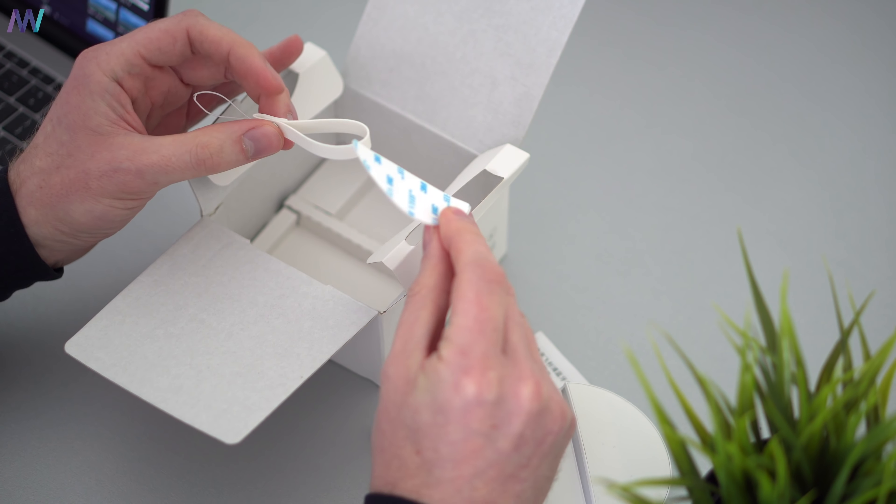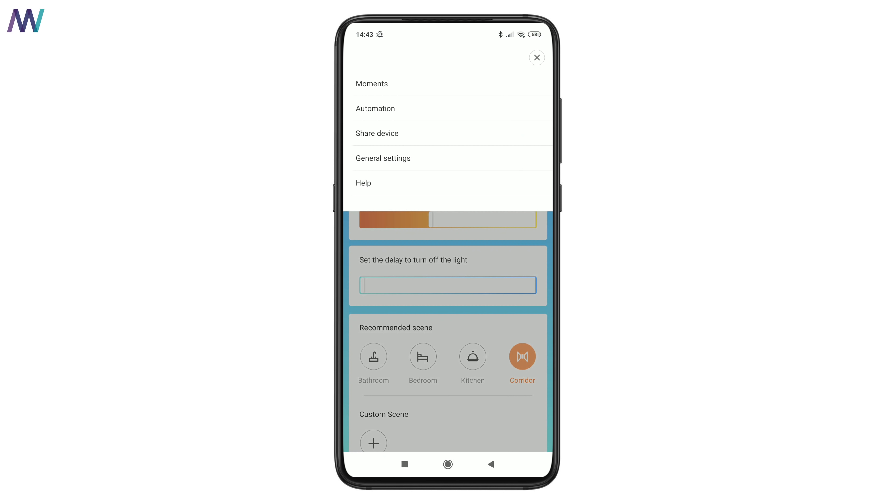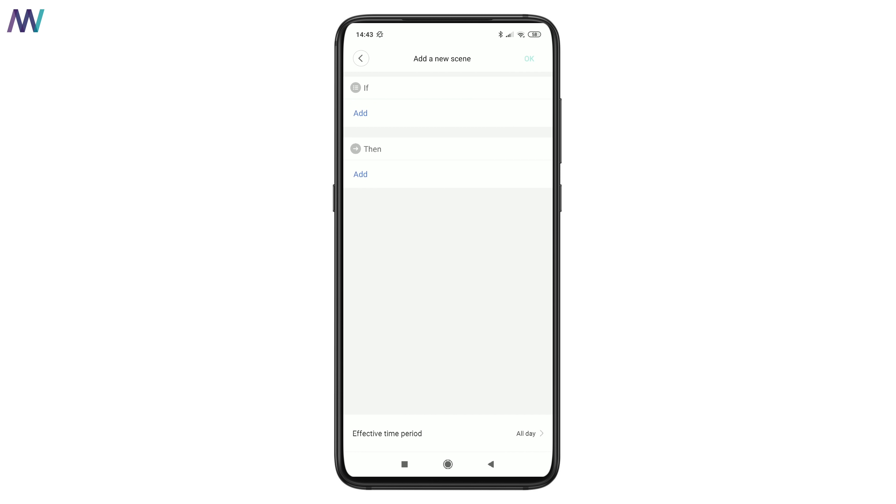From the three nightlights we have here, the Philips one is the only one able to connect over Bluetooth to the Mijia Home application, and that was a very fast and easy process. From the app you can easily set the brightness and the delay to turn off the lamp, select one of the pre-made scenes, or automate the lamp via automation rules with all your other Xiaomi smart home gadgets.